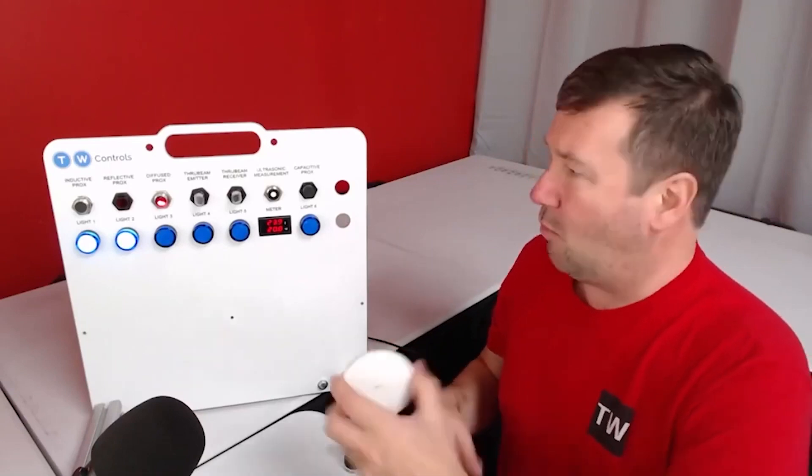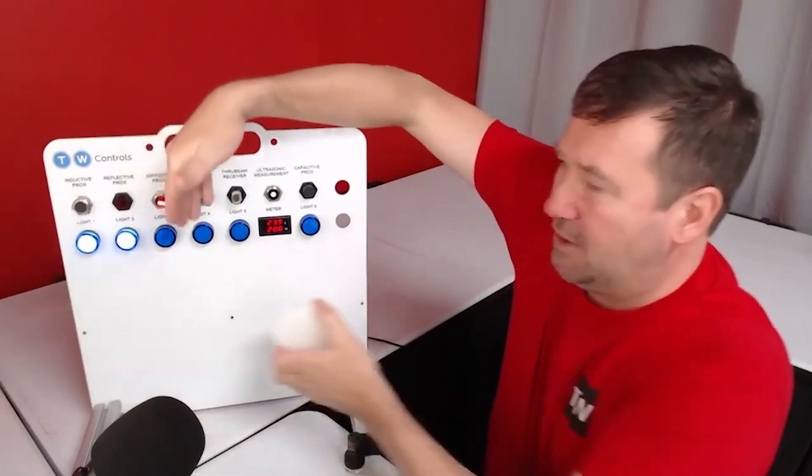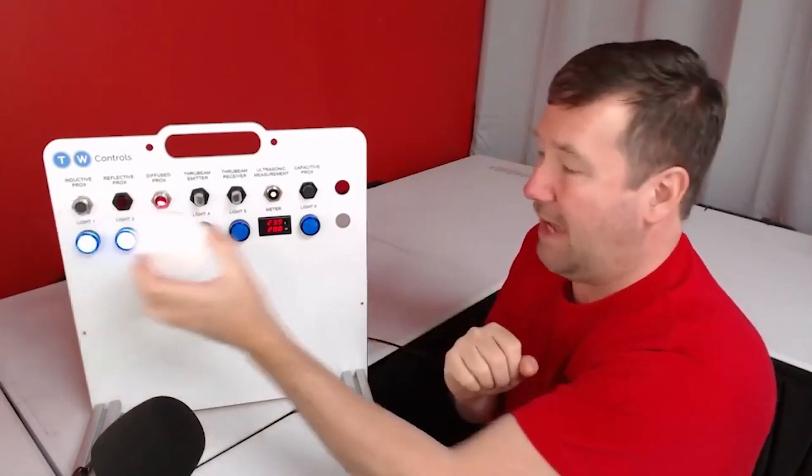My next question was why even use the reflective one when a diffuse could do the same thing? But now I get it — we know the beam has gone out all the way to where we want it and come back. Diffuse can be a problem in a number of ways because it relies on the reflectivity of the object. A black shirt, for example, absorbs more light, so the object has to be much closer to the sensor.